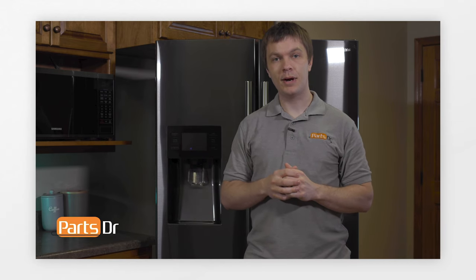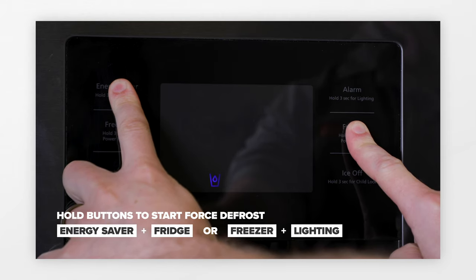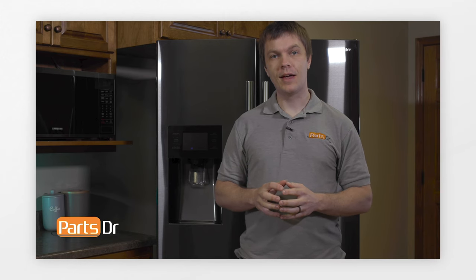First, we're going to cover how to remove the ice maker. The first thing we'll need to do is put the refrigerator into a forced defrost mode, which will let us defrost the ice maker compartment. Depending on your model, there are a couple different button sequences to do this. On this model, hold down the energy saver and fridge buttons for approximately eight seconds, then press the fridge button until the display says FD for forced defrost. Leave the refrigerator in forced defrost mode for approximately five to ten minutes to let the ice maker and compartment thaw out.